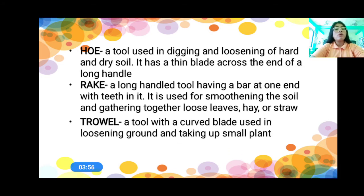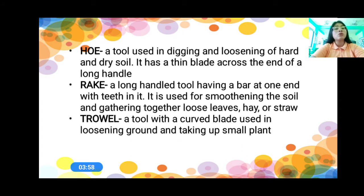And then we have the trowel. A trowel is a tool with a curved blade used in loosening ground and taking up small plants. Where do we use the trowel? In loosening ground and taking up small plants. It is a tool with a curved blade.